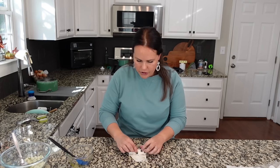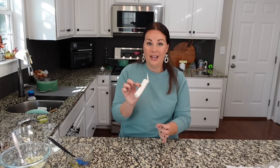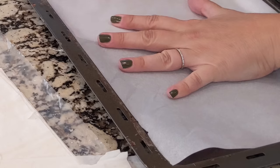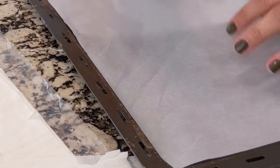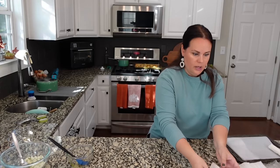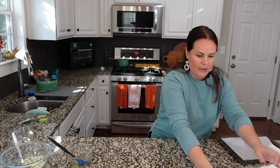I forgot to get my parchment-lined baking sheet ready. So we're just going to roll and you're going to come out with something like this right here. This goes seam side down onto your baking sheet. I'm just going to use my little air fryer oven because I don't need to heat up our entire oven for these, just based on the amount that we're going to be making.